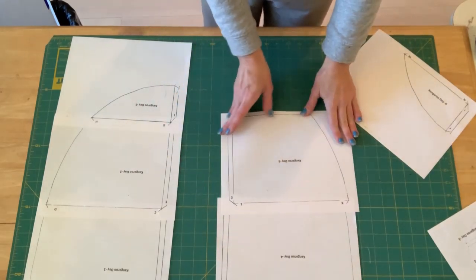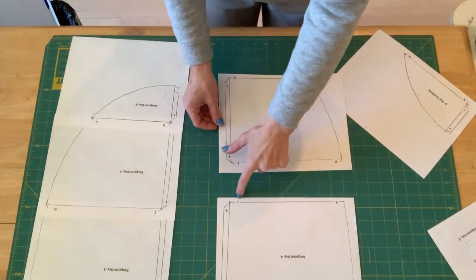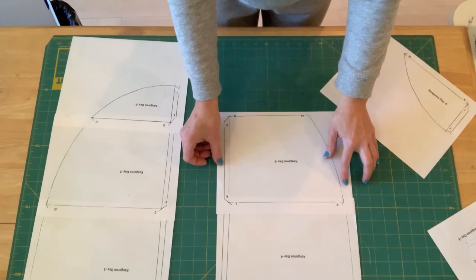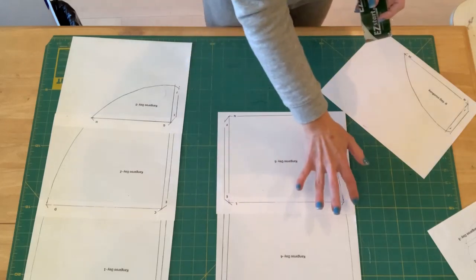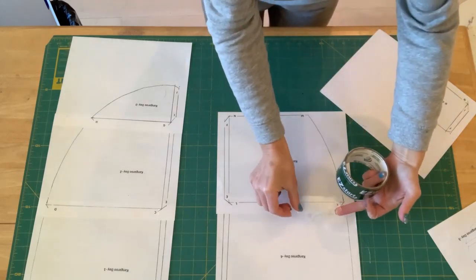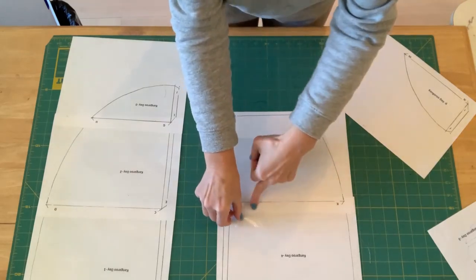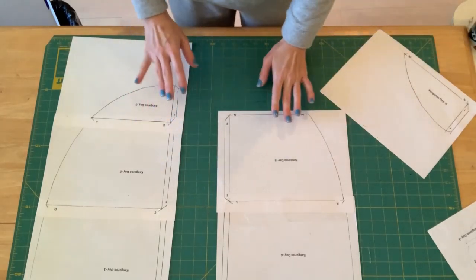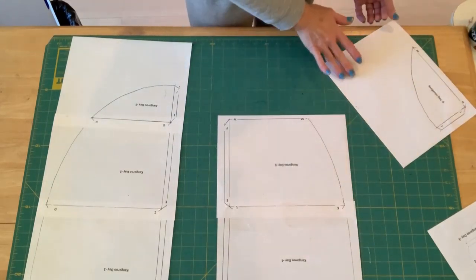I've got piece four down. Now I have pattern piece five — here's K, K, L, and L — and I'm going to match those lines up. The pages do not line up exactly and that's okay. You want to make sure that the line of the pattern matches up more than the printer pages, because everybody's printer is different. Mine didn't line up but I wanted to make sure I got the pattern piece lined up correctly.